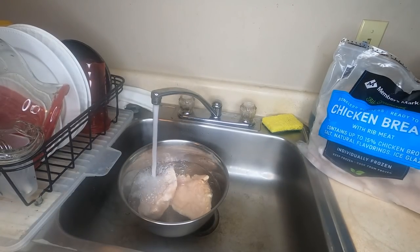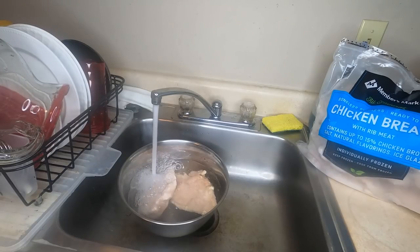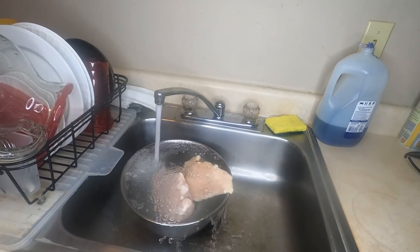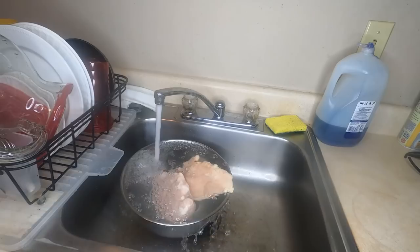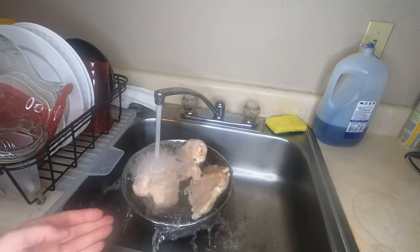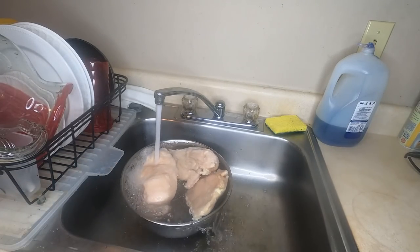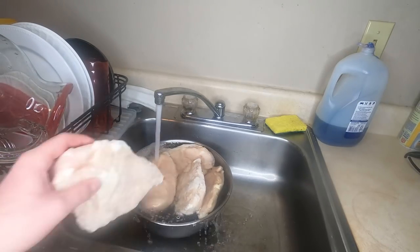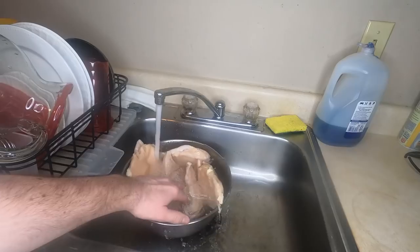If your chicken is frozen, put it all into a big bowl and run cool water over it. I'm using about five or six breasts here, because this is chicken noodle — not lots of broth with the occasional morsel of dead bird. We're shooting for at least one good-sized piece of chicken in every spoonful. If you time this right, the breasts will be nice and thawed out by the time everything else is ready to go.